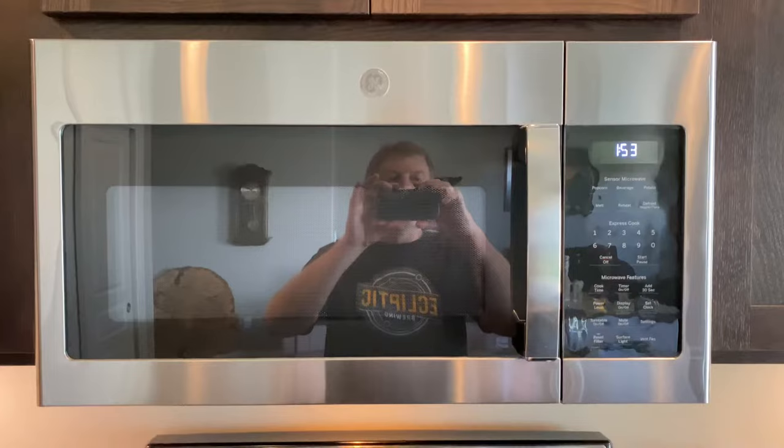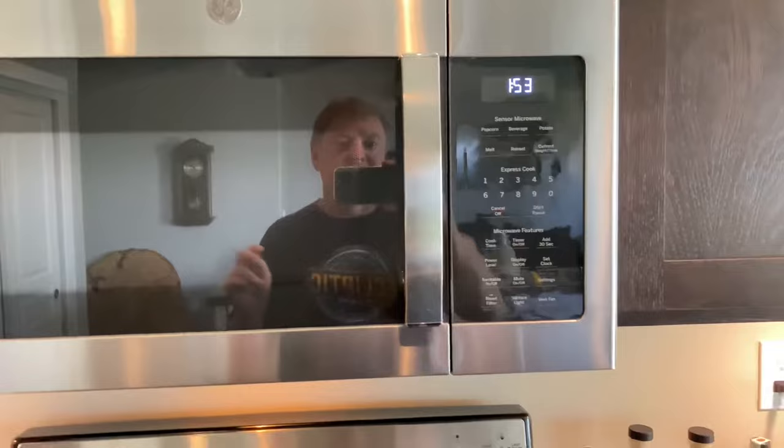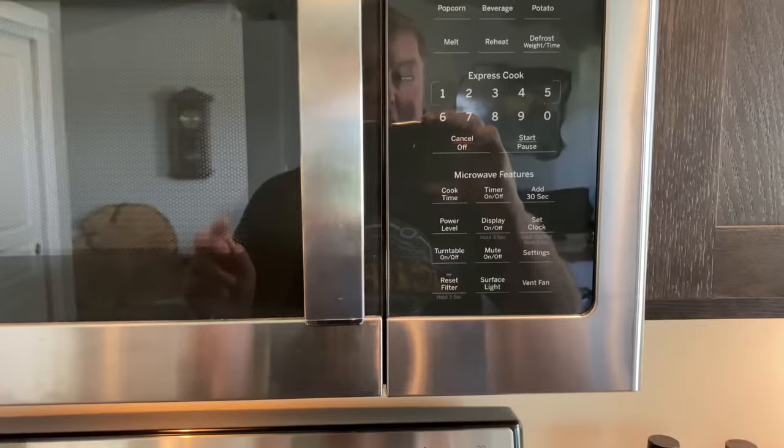How to reset your over-the-oven GE microwave reset filter light. I just did it, so I'm making this video to show people how to do it because I couldn't find a video on how to do it. Because I just did it, the light's not on.